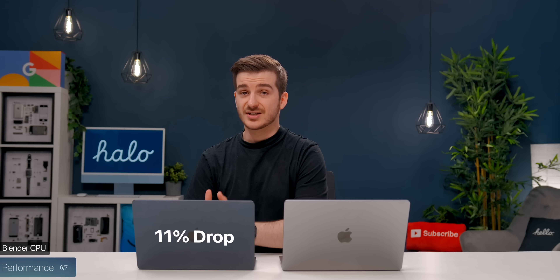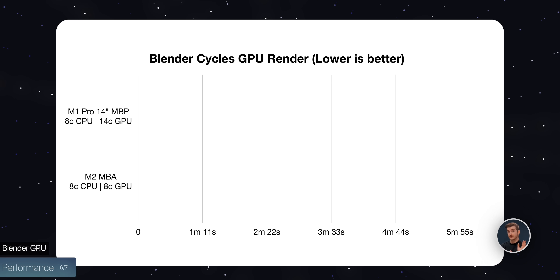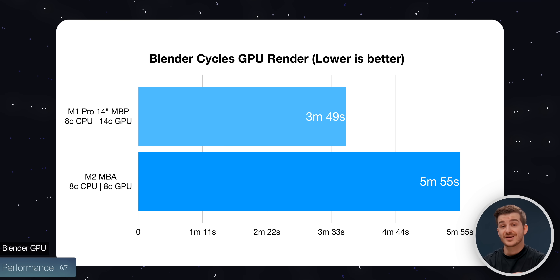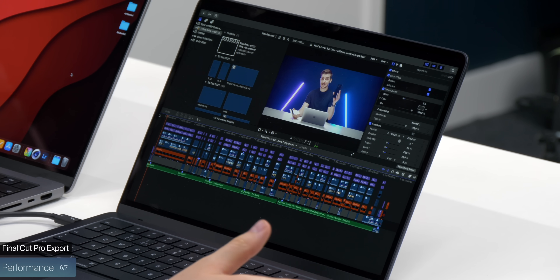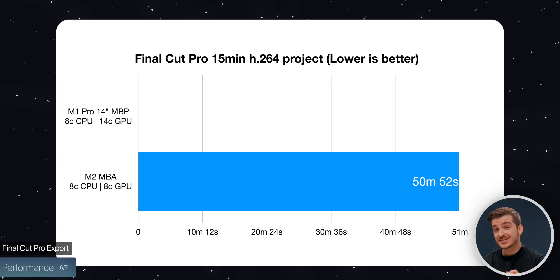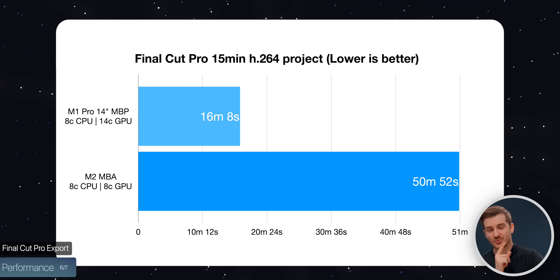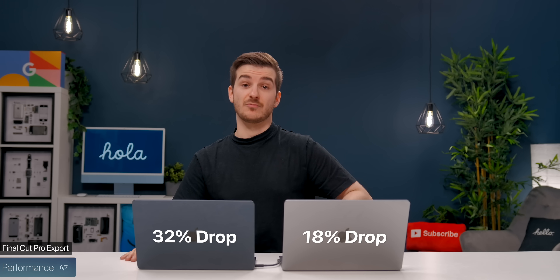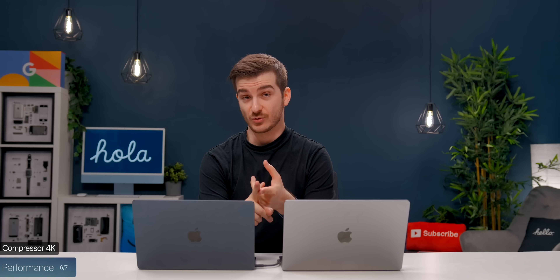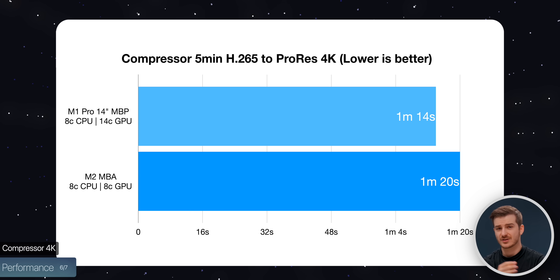During Blender CPU rendering, the Air lost 11% battery compared to 13% on the Pro. Using GPU rendering instead was significantly faster: the Air took 5 minutes 55 seconds while the Pro took 3 minutes 49 seconds — 1.55x faster on the Pro, and both lost just 4% battery. In Final Cut Pro exporting a 15-minute 4K project, the Air took 15 minutes 52 seconds versus just 16 minutes 8 seconds on the MacBook Pro — making the Pro 3.15x faster — and the Air lost 32% battery versus just 18% on the Pro. Using Compressor to convert an H.265 file to ProRes 4K on a 5-minute clip took 1 minute 20 seconds on the Air versus 1 minute 14 seconds on the Pro — a very minor difference.